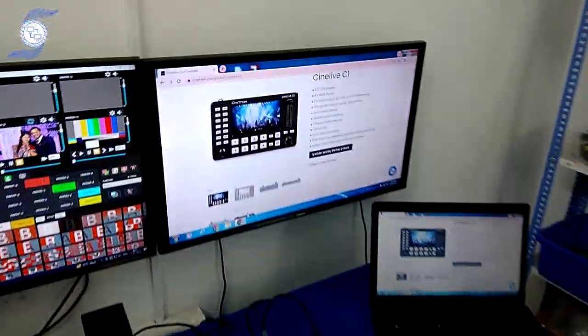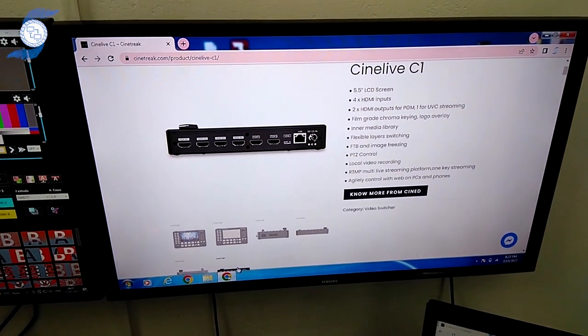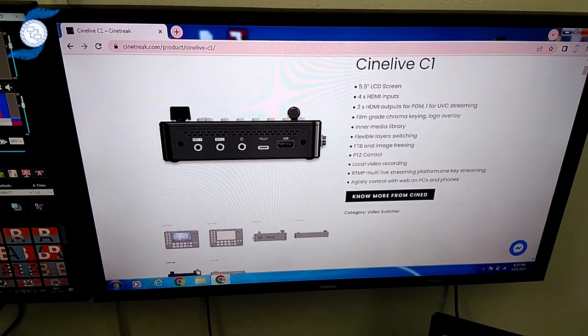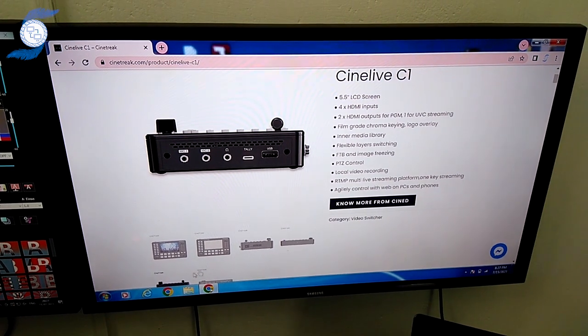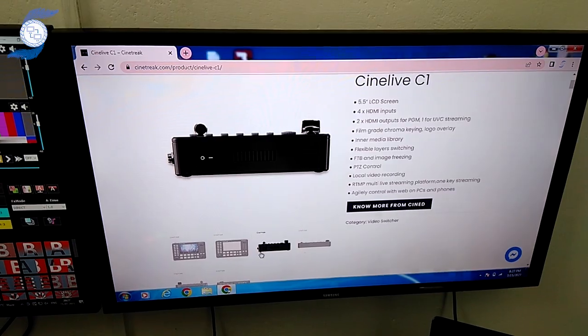Just switching here — if you see here, it has 4 inputs, a LAN port, 2 PGM outputs, and it also has an audio input so you can connect an external microphone. There is also a USB port for recording. Then you have the power switch — most switchers don't have a power switch, but this switcher does.